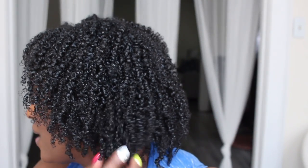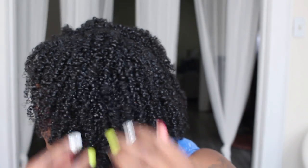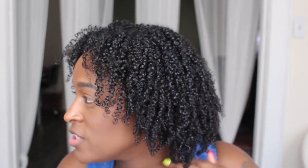I just wanted to come through and show you guys how defined my curls are — they are super defined. I'm not going to touch it too much because my roots are still wet. And the shine on this is super bomb, I know you guys can see it.